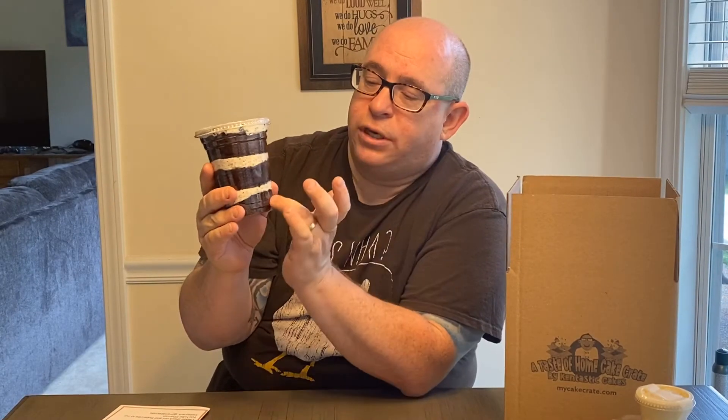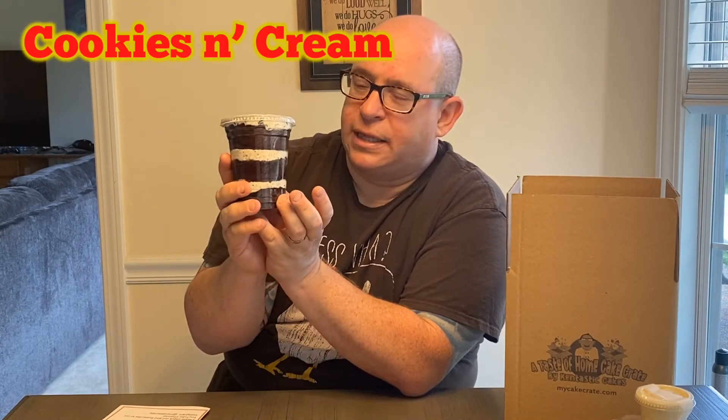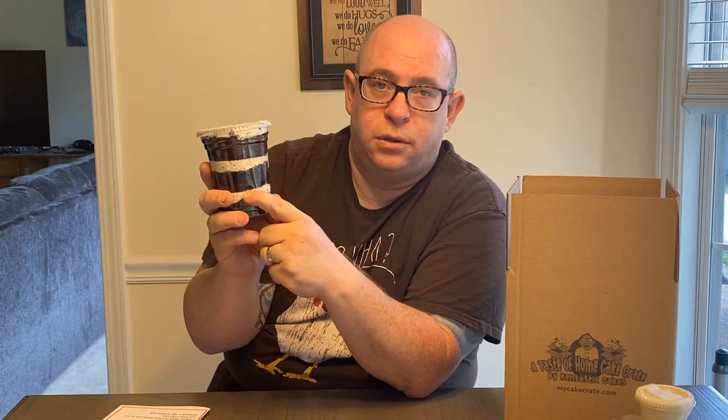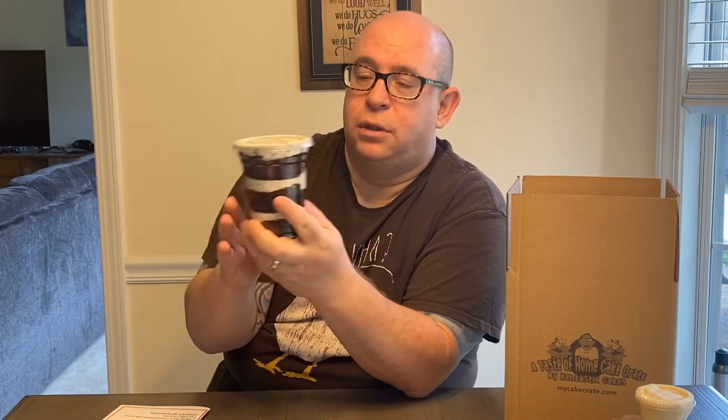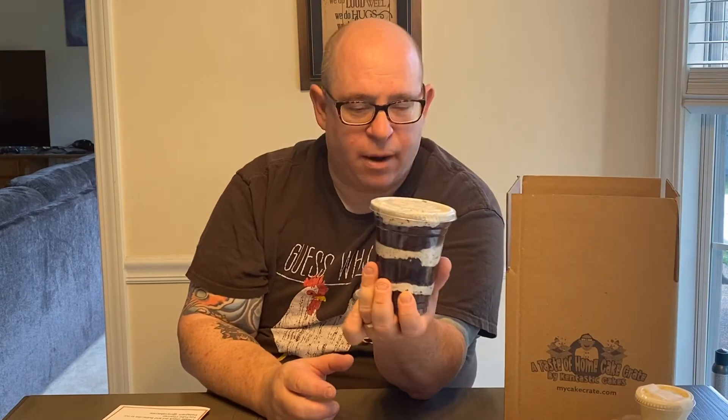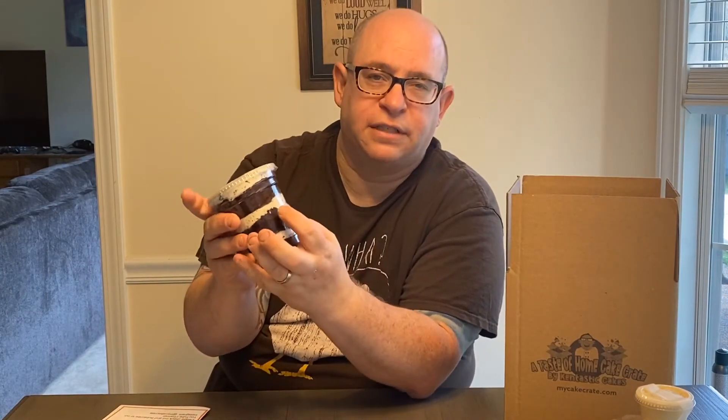This month's cake in a cup is cookies and cream. We have a moist chocolate cake — I know some people don't like that word, but it's true — layered with a creamy, light Oreo buttercream. It is huge and it's heavy, but it's light at the same time. The cake itself is very light, the buttercream is light, there's just a lot in here. So: cookies and cream cake in a cup.